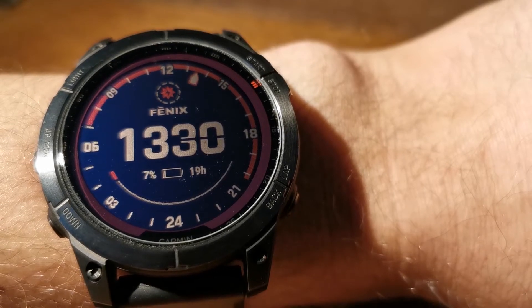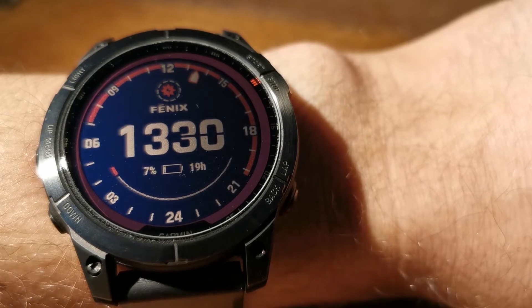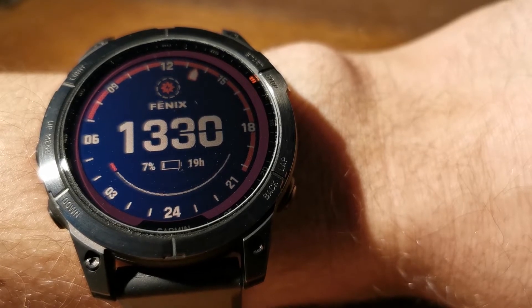Hi everyone. I have a Garmin Fenix 7 Solar watch and today I am going to test its solar charger. Basically I am going to answer the question: how fast can the Fenix 7 be charged with solar energy?